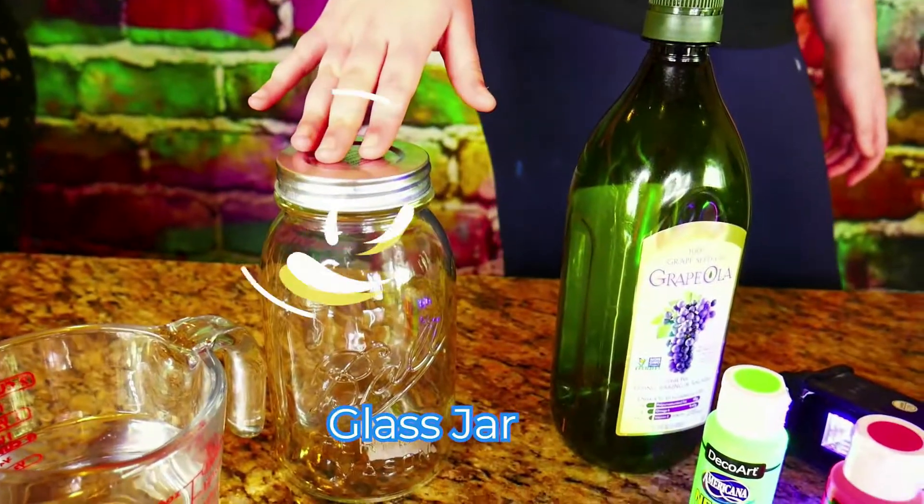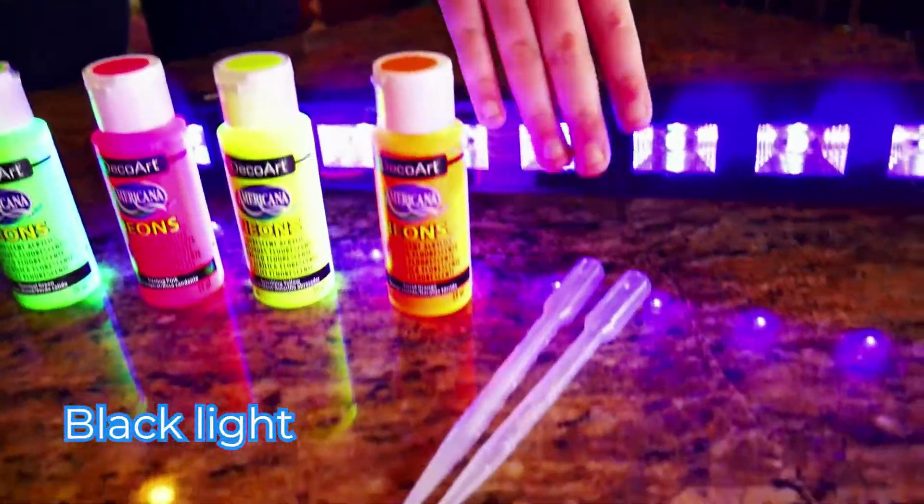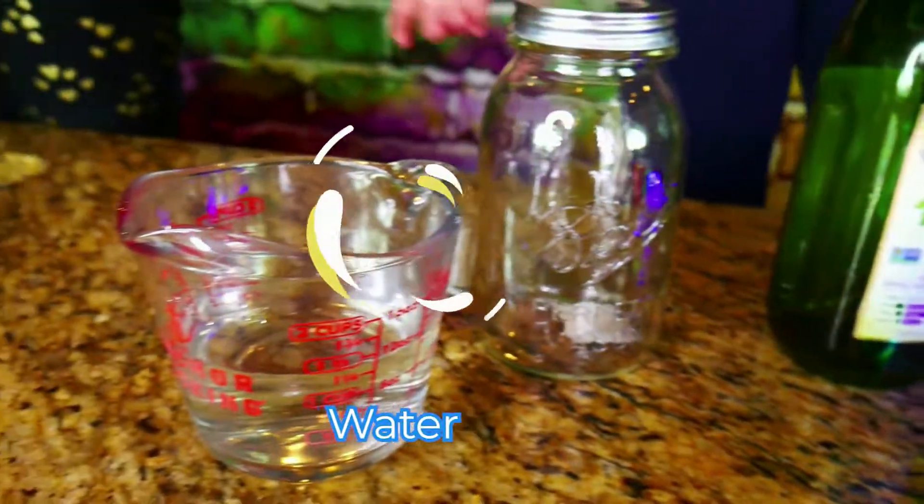But first, we're going to need a few things. We'll be using a glass jar, oil, neon paint, a black light, pipette, and some water.